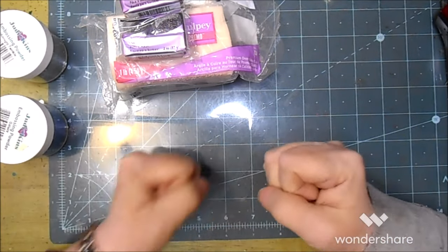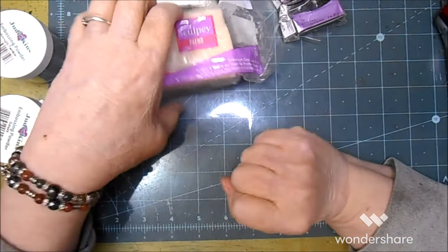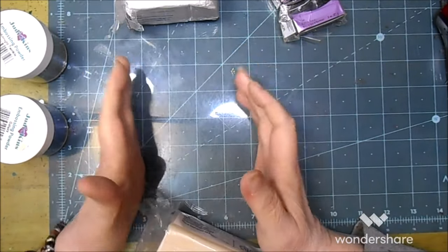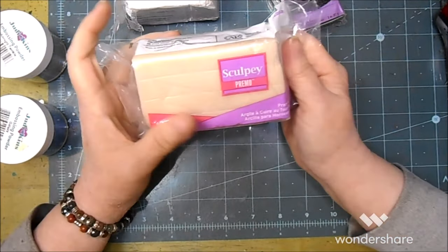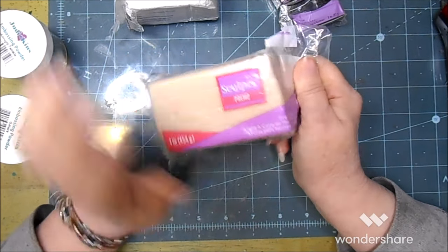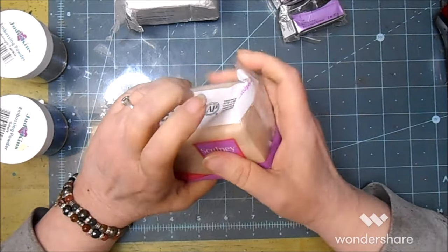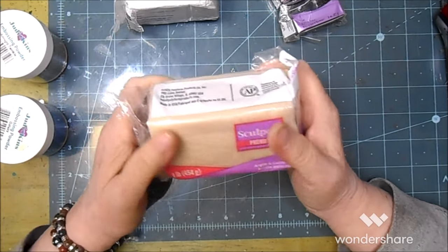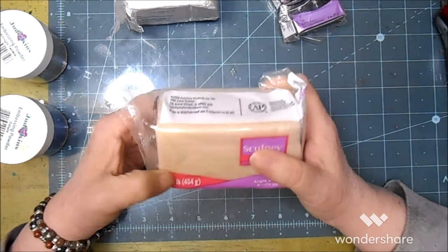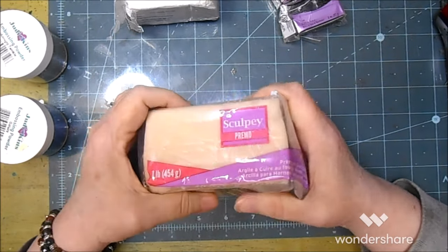I'm on my glass today — sorry about the reflections from the ring light, but I wanted my glass because I'm used to working with polymer clay on glass. I'm going to roll out a slab as thin as I can get it. Translucent is usually very soft for me, so rolling it out thin is super easy. For those of you who have crumbly or hard translucent, all I can say is: condition, condition, condition, condition.